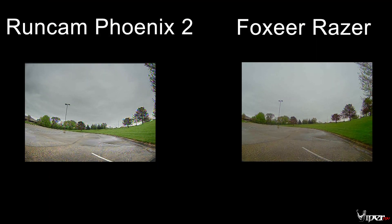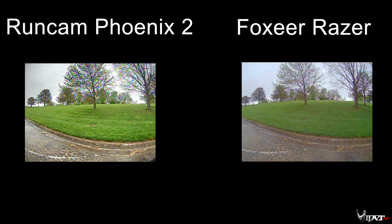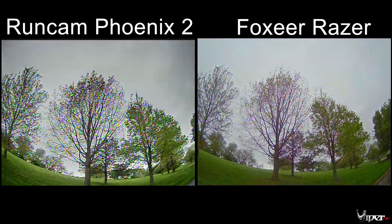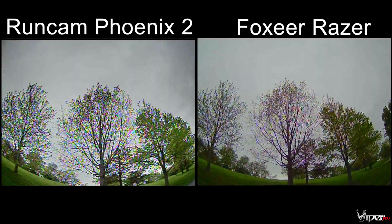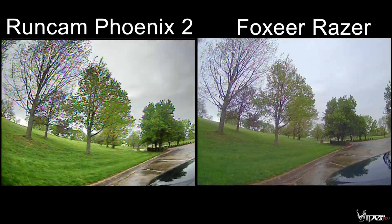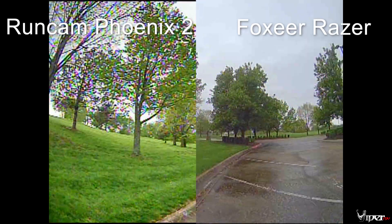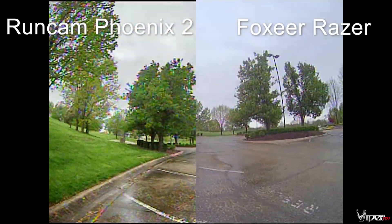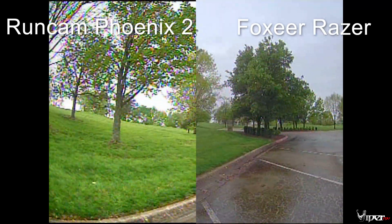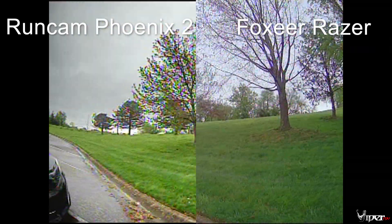That price difference is pretty much what you're paying for a different type of FPV camera — this is why I wanted to do this comparison. Here we have a cloudy day, Runcam Phoenix 2 on the left and Foxeer Razor on the right. They're both holding their exposure pretty well, and I don't really see that overcast effect on the Razor anymore. So if you have a lot of cloudy days in your area, the Razor might not be a bad choice. But the Phoenix 2's wide dynamic range is really doing an awesome job.